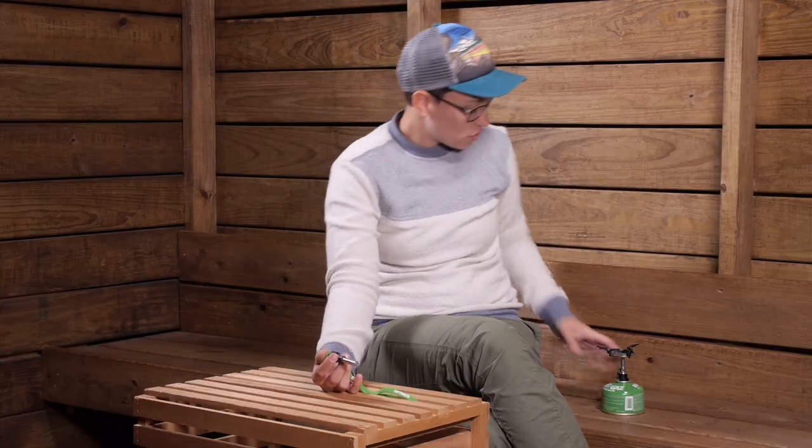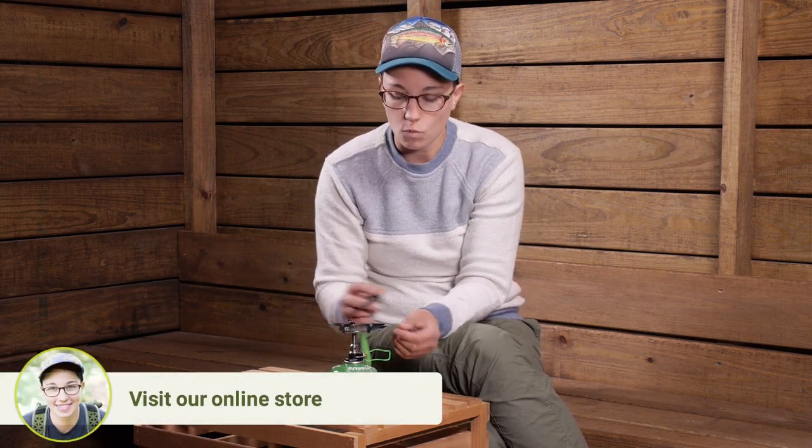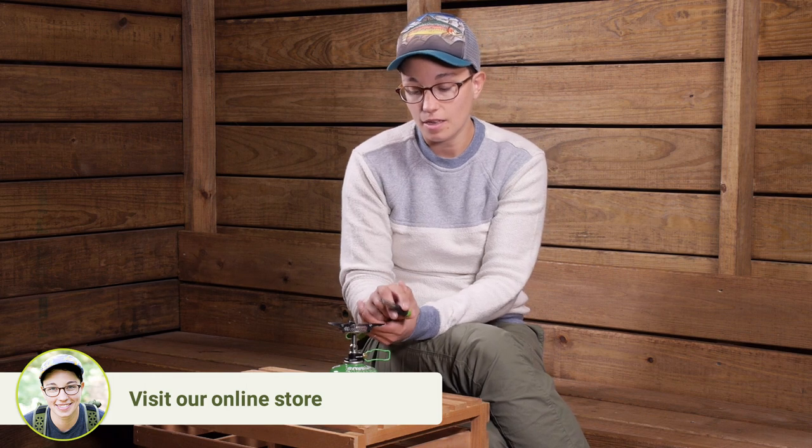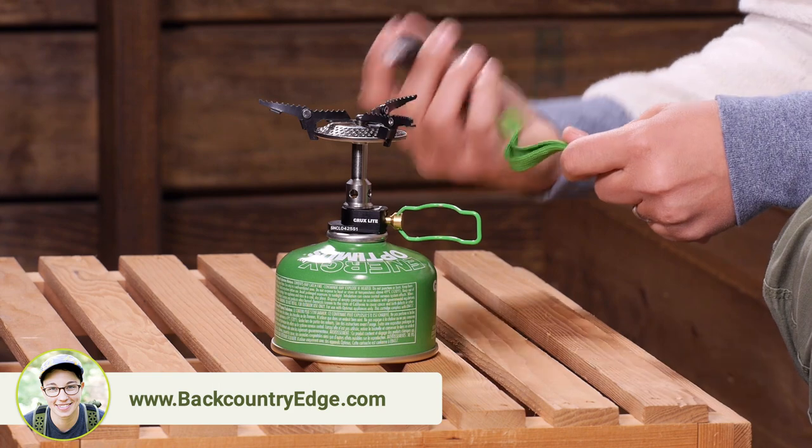I have got a stove here. As you can see, the burner head on the side is nice and wide, but because of this style I can be a little bit farther away from that burner head, which makes it really easy to light.